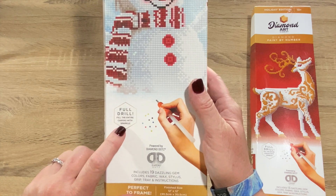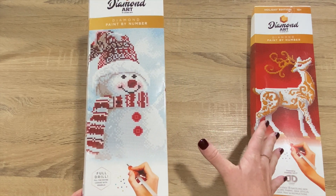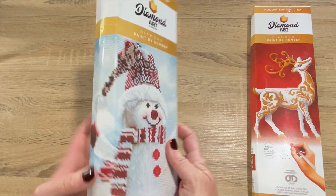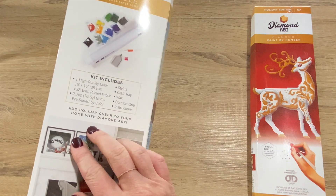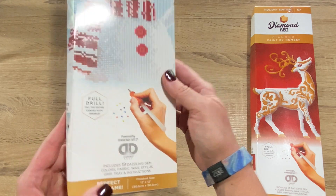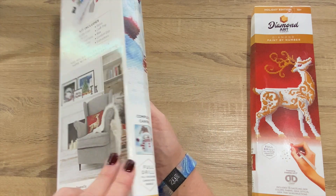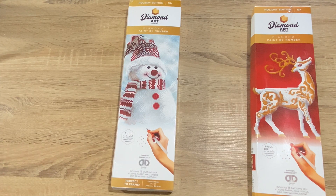I thought these were partials at first, but I double-checked before starting the video — these are full drills, fill the entire canvas with sparkle. They are both 12 by 12 inches. It says 13+ on the box. The box is a little smushed but the canvas will be fine. It's a 30 by 30 centimeter drill area, includes 19 dazzling gems — so 19 colors. Here's what it's going to look like when completed. I love snowmen, they're so cute.